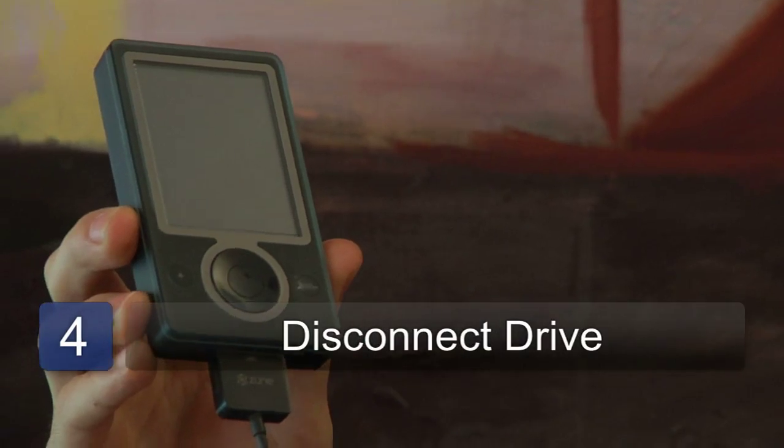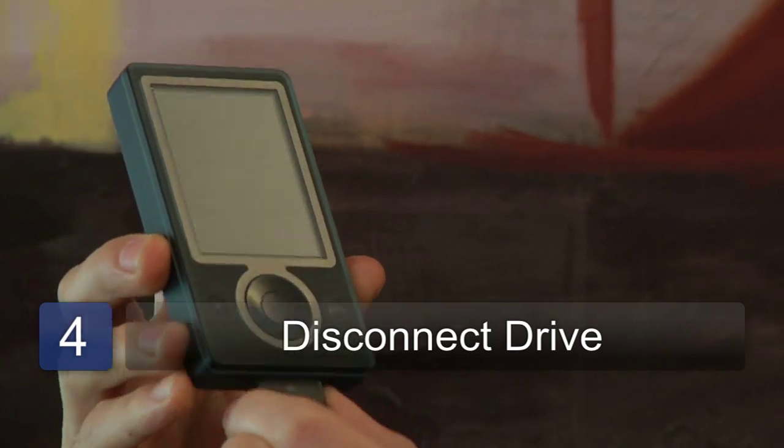Once the sync is complete, you can disconnect the drive — make sure you eject it securely — and you can listen to music. My name's Chris Noble and that's how to put music on your Zune MP3 player.